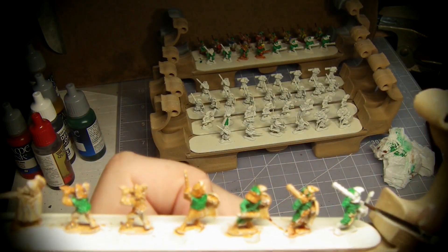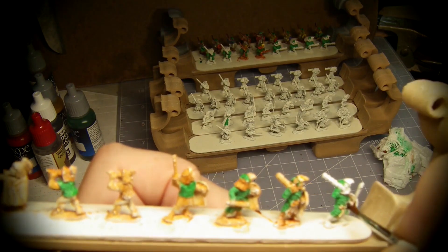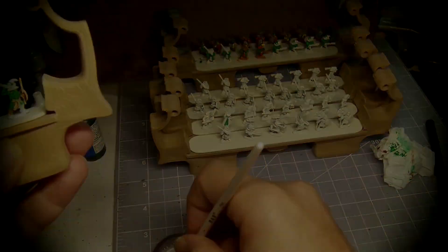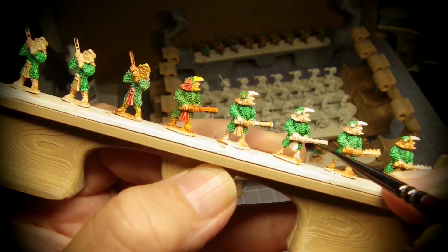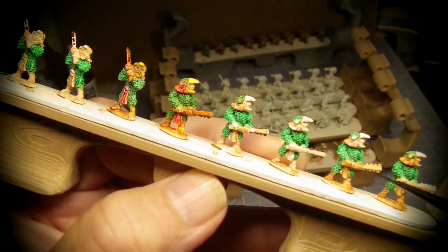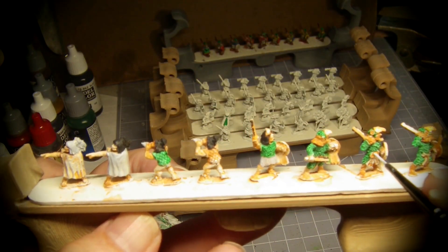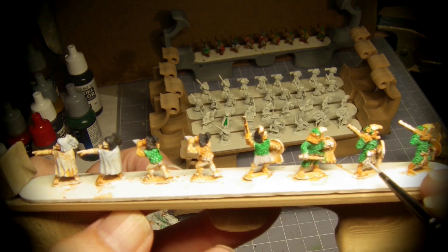Then I overuse the contrast flesh tint by giving everything wood, flesh, or even ambiguous a fairly heavy coat. Then I use some limited white for textile elements.